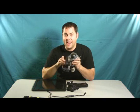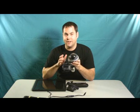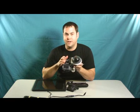Jake Ludington here, and I'm going to show you how you can take any wireless webcam and turn it into a solar powered home security system.